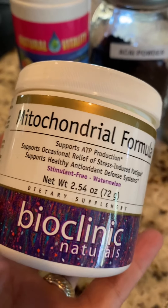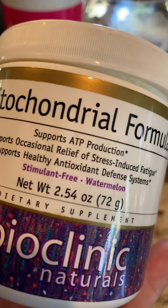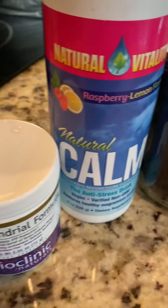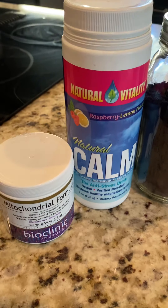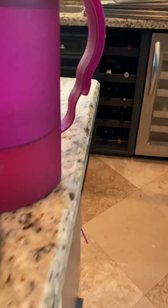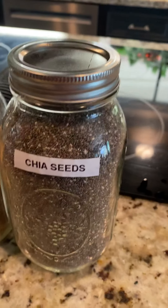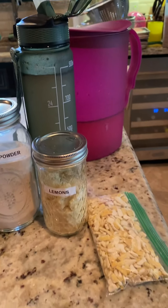I also put in this mitochondrial formula, which does something similar — it's also to help with stress. I don't usually use these, but I know the kind of day I have and it's going to be go-go-go, so I added those into my water. All of these things go into my water, and what's floating there is a little bit of chia seeds, just to help with digestion.